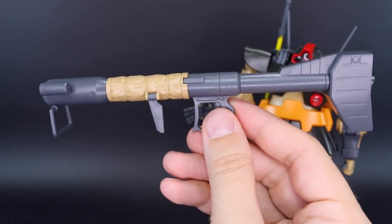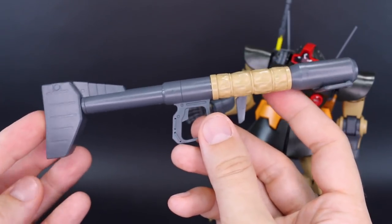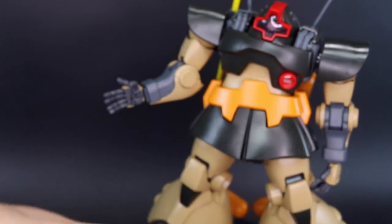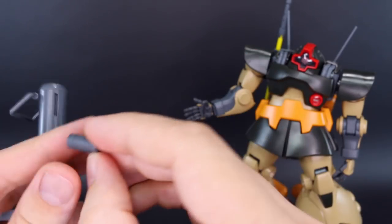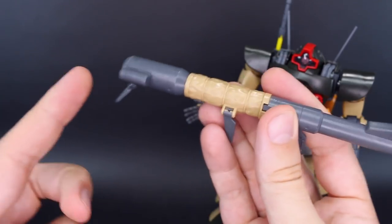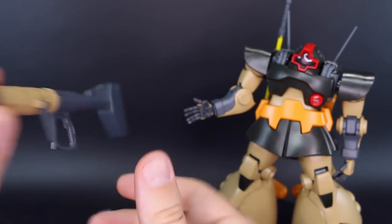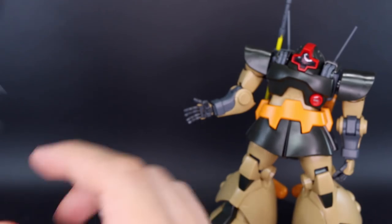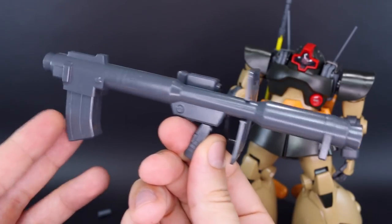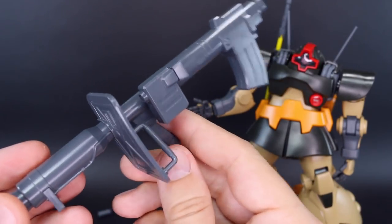Then we have the giant bazooka, which is mostly the same as the one included with the 2.0 Zaku kits that include the giant bazooka, but it has this new part for a kind of cloth covering on the body. It also has this new part for the front that always falls off - it's quite loose in there, so just put a little bit of glue on there to help it stay in place, otherwise it falls off very easily. We do have a bunch of leftover parts in this kit, and nothing really too noteworthy except for the fact that you have the full original Dom bazooka in here, which is pretty awesome. I'm definitely going to keep this and plan on using it for some custom build in the future.